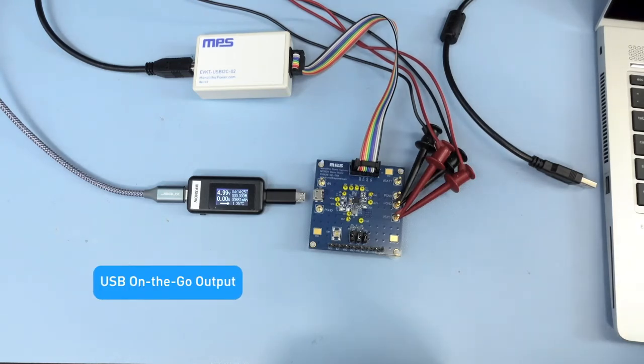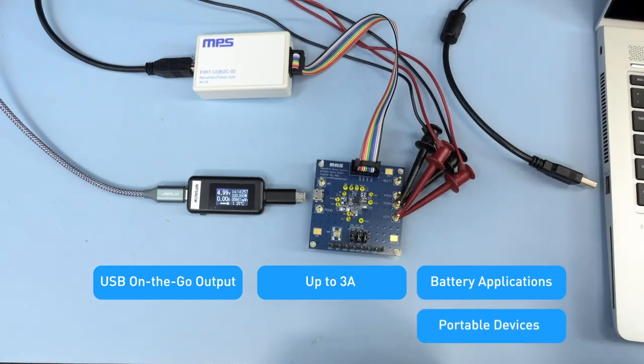It has a USB on-the-go adjustable output with up to 3 amps. This is great for battery applications and any portable devices.